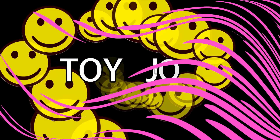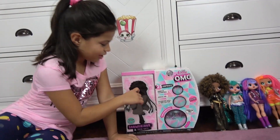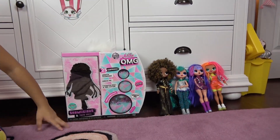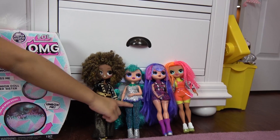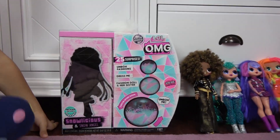Hey guys, I'm gonna unbox another Winter Disco OMG doll with her friends right here. There's another OMG doll right here — there's four of them and this is one of the winter discos. Today we're unboxing Snowalicious! It says 'look for ultra rare surprise' — hmm, okay, let's see what that is.